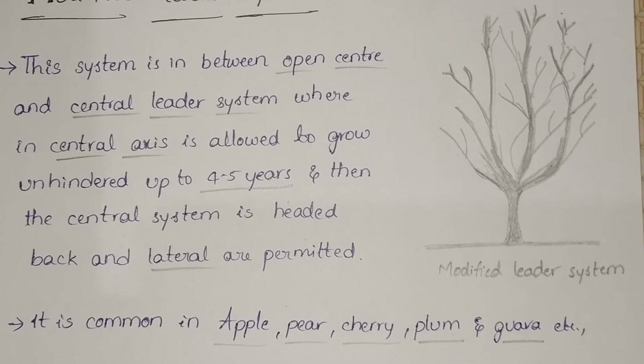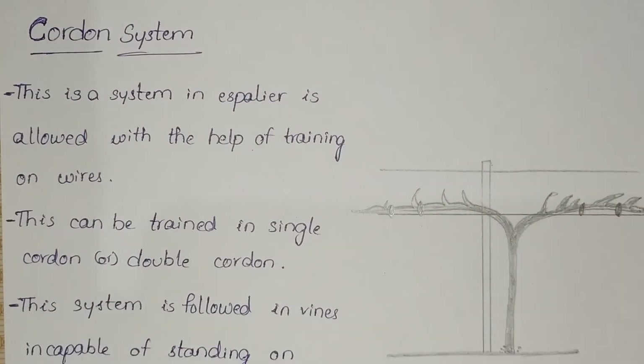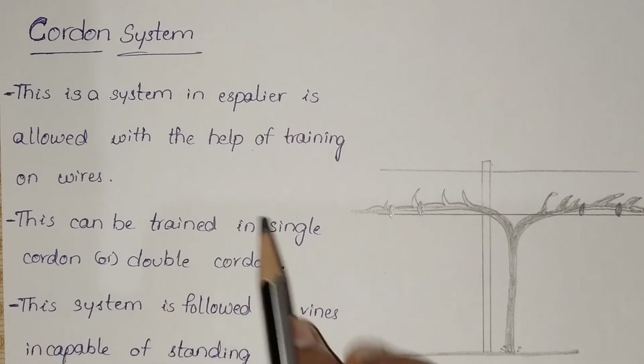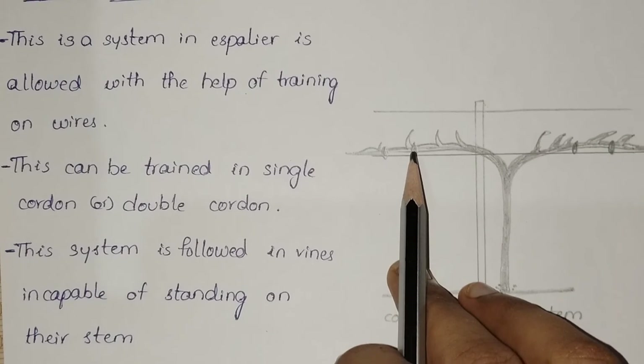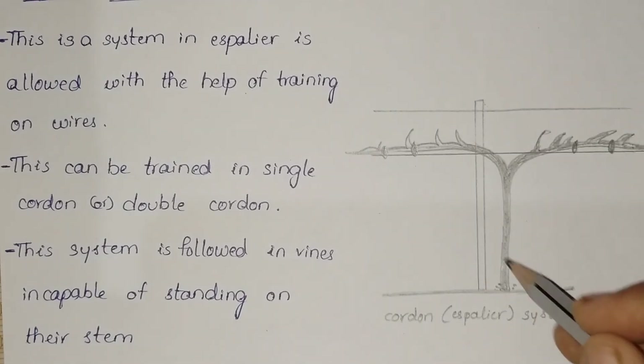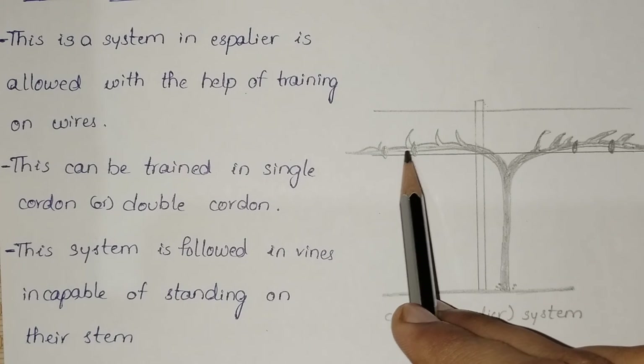The next system is the cordon system. In the cordon system, the shoot is trained with the help of wires. This can be trained in single cordon or double cordon. This system is followed in vines incapable of standing on their own stem, because the plant cannot stand without support.